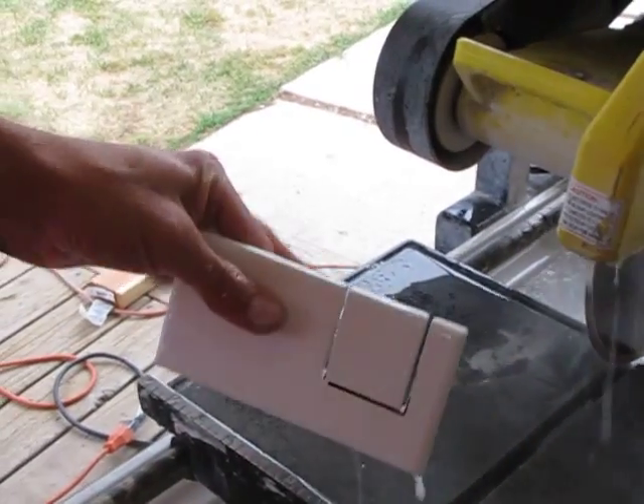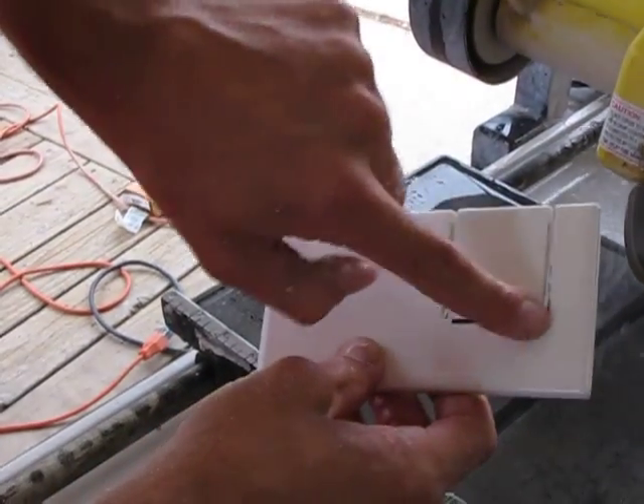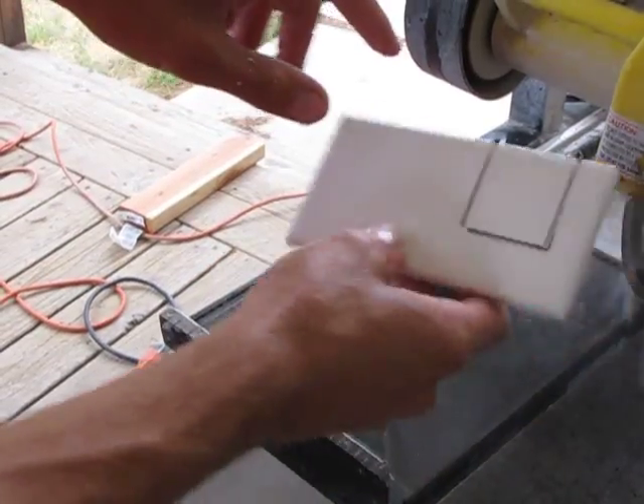Straight through. You want to be slow and steady with this, or these little tabs of tile will break if you bounce them off the blade.